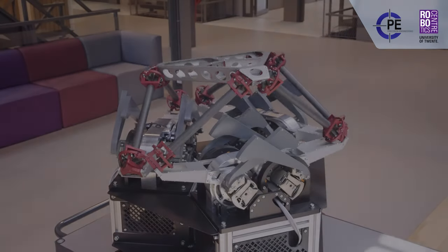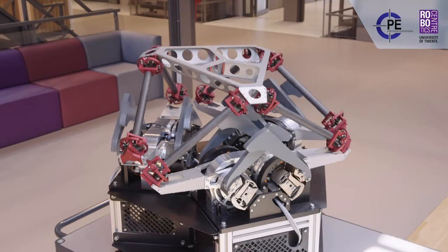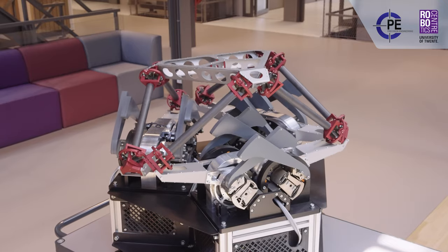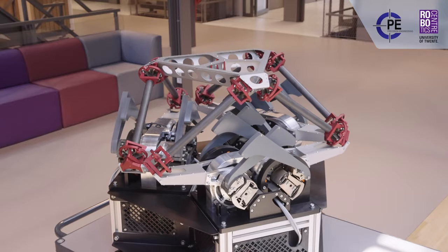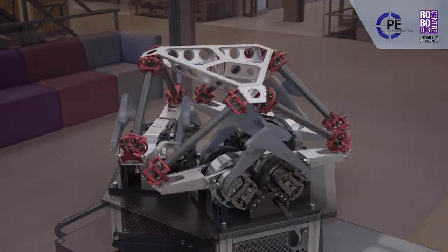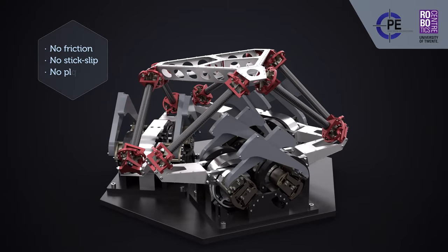Crucial to the performance has been the development of several new large range of motion flexure joints in favour of conventional sliding or rolling bearings. And since every joint is flexure-based, the T-Flex functions without any friction, stick-slip, and play.